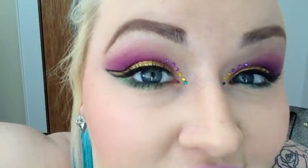Okay guys, that is it. This is my finished look.